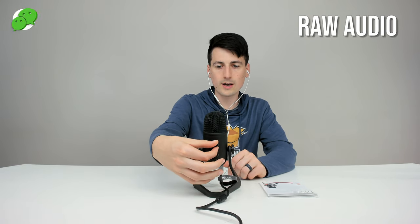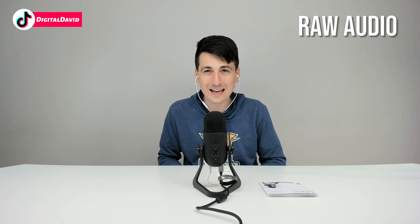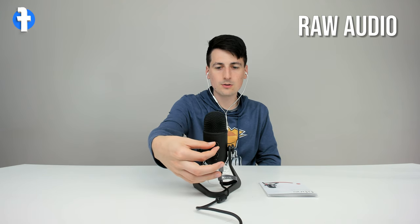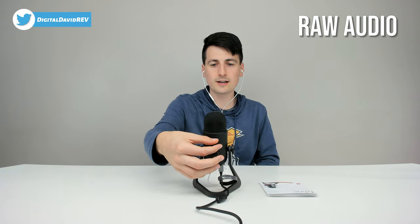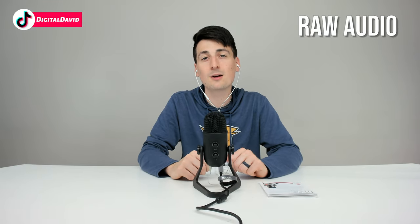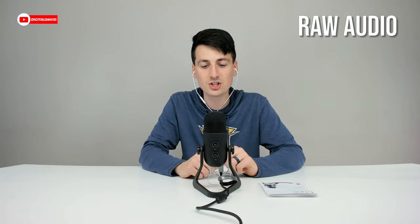We can turn the gain all the way up — now we have the gain all the way up and I'm barely talking so you can still hear me. We're getting into that ASMR range with a really sensitive microphone. We can even just touch the microphone and hear that. Then we can adjust it back down and start talking normally again, tweaking it depending on how we're going to use this — whether on a stand, with a shock mount, or a boom arm — and adjust the gain on-the-go without any changes from the computer. That's really nice.